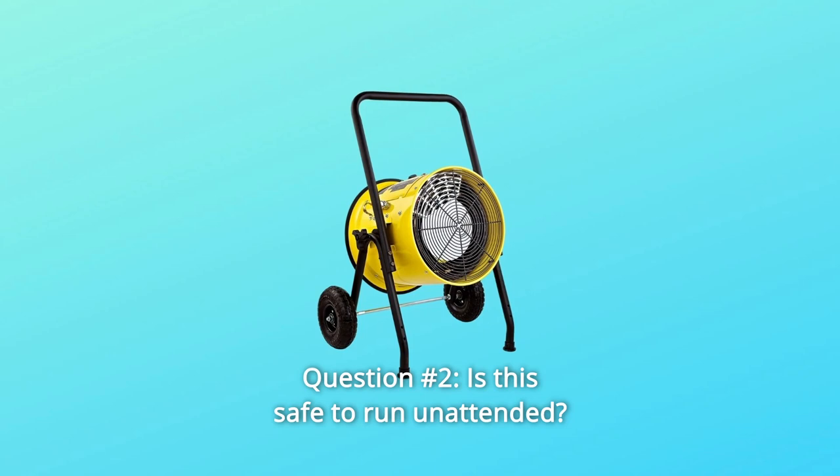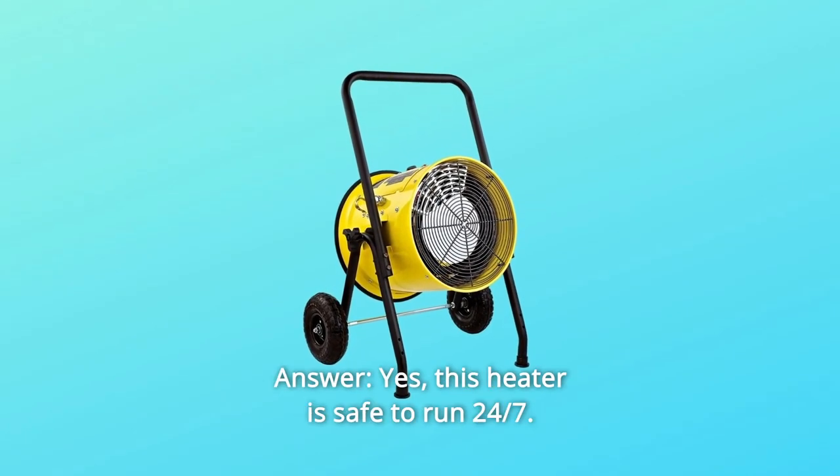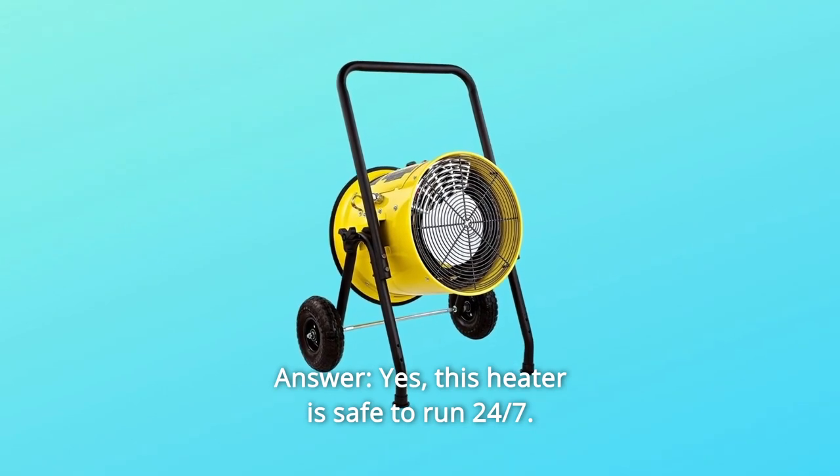Question number 2: is this safe to run unattended, looking to run a job site overnight? Answer: yes, this heater is safe to run 24-7.